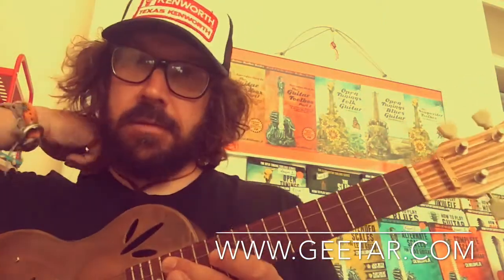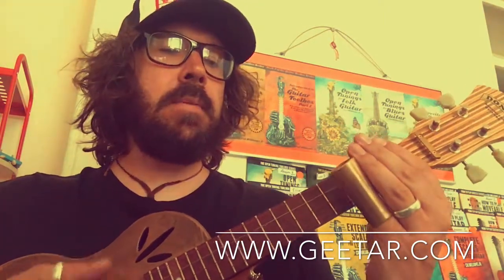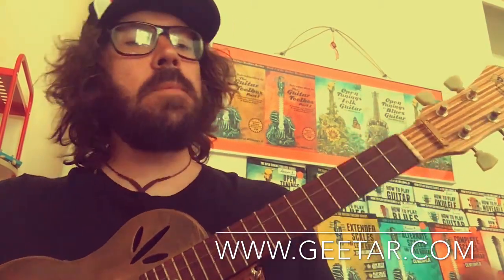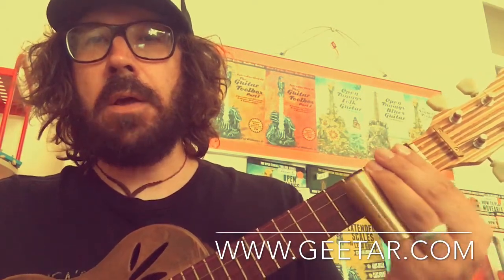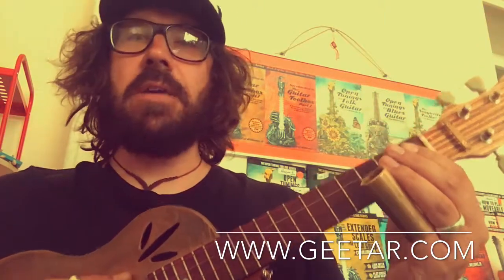We're going to play a song using the slide and a technique called blues train. Keeping it going like one, two, three, four. I'm placing my slide right across the third fret marker — one, two, three, four — which gets you that nice blues train sound, like the Mississippi Delta steam trains.